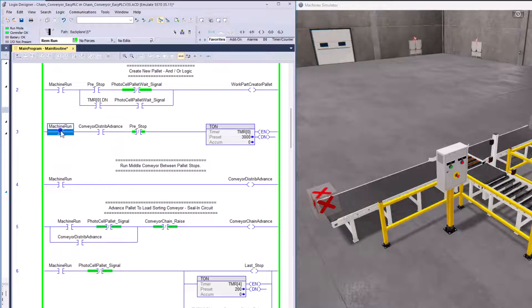Rung three is using the machine run and making sure that the conveyor — the distribute advance conveyor, which is the conveyor between the two stops and between the two photo eyes — is on. That's the small metering conveyor. We're going to run that conveyor every time the machine is running. There's really no need to shut it off because we're controlling everything with the stops. As the machine runs and the distribution conveyor is on and the pre-stop is not on, then this timer will time out and that allows making another pallet.